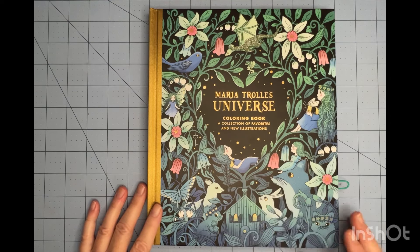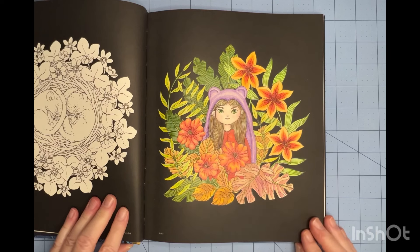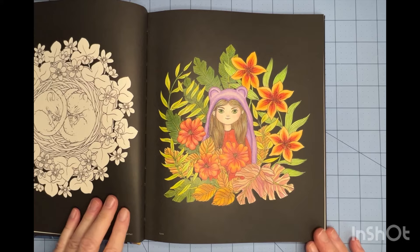Let's start off with the new book, Maria Trolle's Universe. There are new images in here, but I chose to do one of her older images, which is from Luna. This is done with all Prismacolors, and I really like the way she came out. I enjoyed putting this together — super fun.